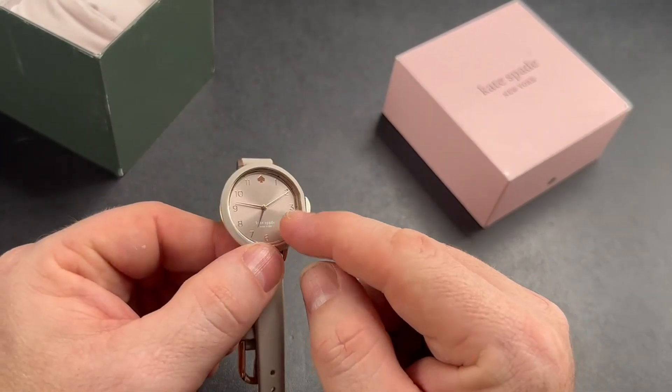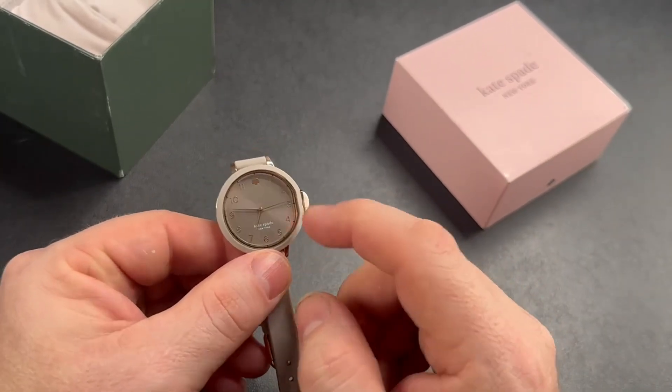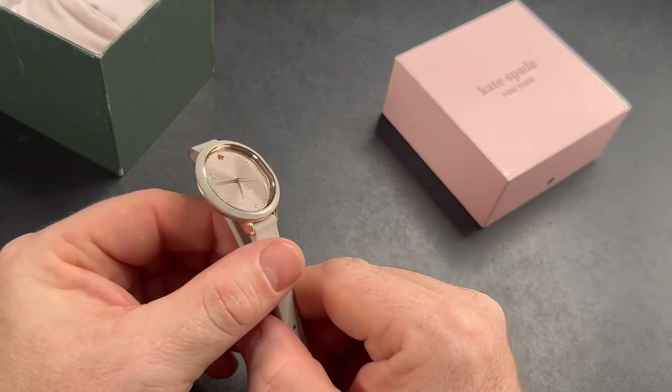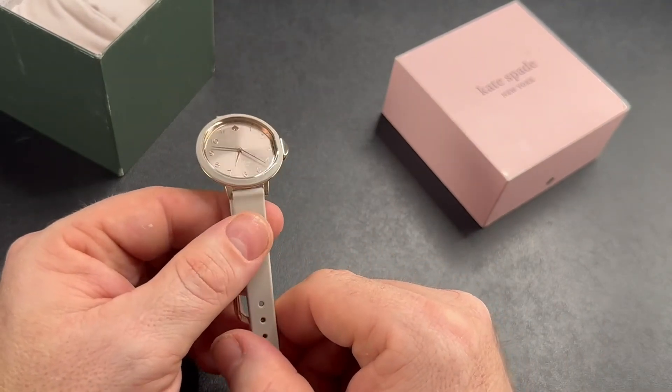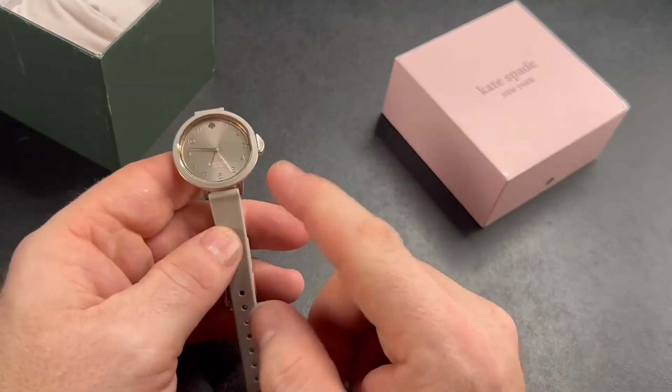My daughter wanted to be able to tell time the old-fashioned way, and I thought this might be the perfect solution for her. I also put it on my wife, and it looks pretty elegant and super nice. It's rugged for a Kate Spade watch.